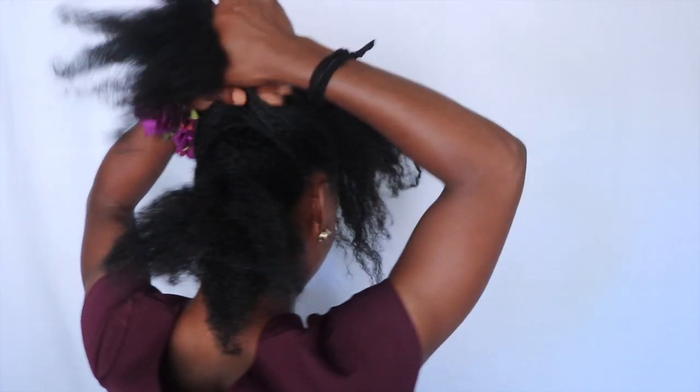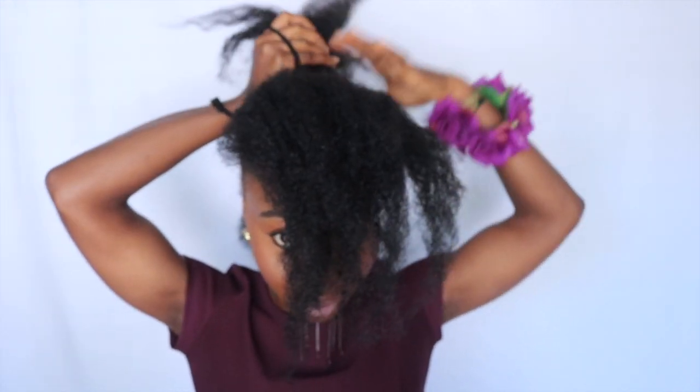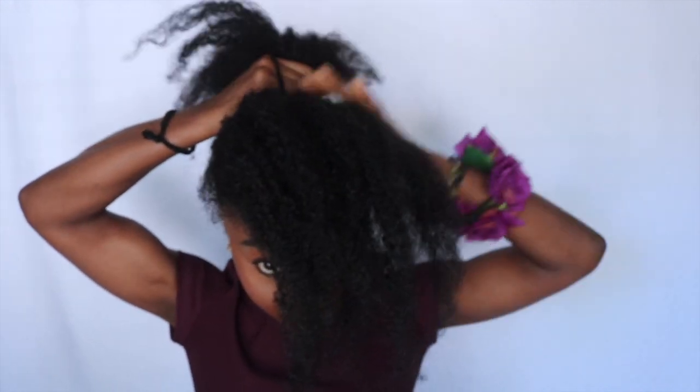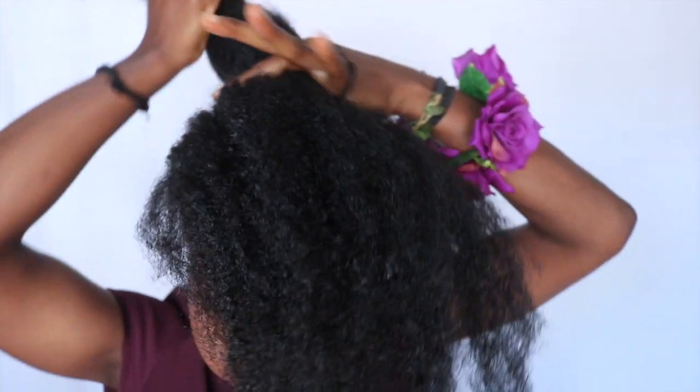If you guys want to see this, please stay tuned and enjoy the video. So first things first, I separated my hair into three sections: the back part, the middle part, and the front section. I made sure that I secured all three parts in a very tight ponytail scrunchie, so make sure it's holding very well and not loose.